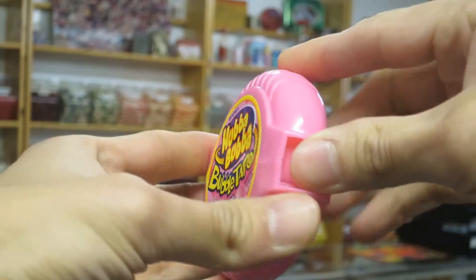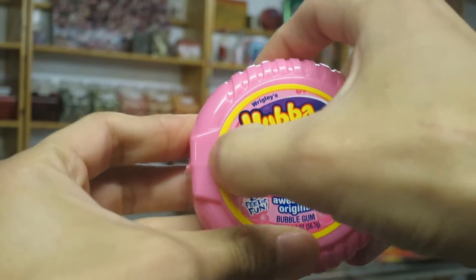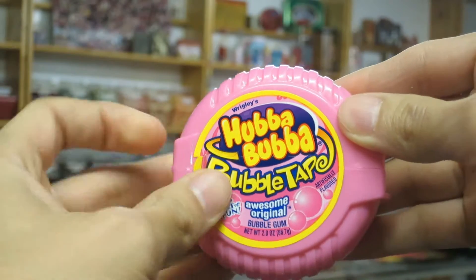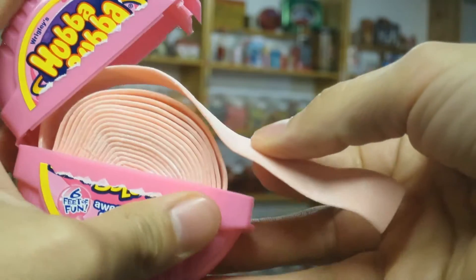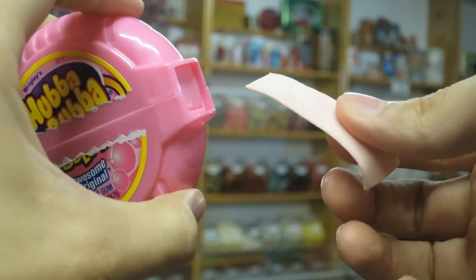I'm showing you a close-up image of the bubble tape container. Most kids just burst this thing open, but there are little tabs that you peel to make it so much easier to open. You open up the bubble tape, unroll it a little bit, cut off the amount that you'd like, and then reseal it, and it cuts the piece for you.